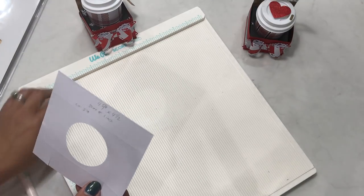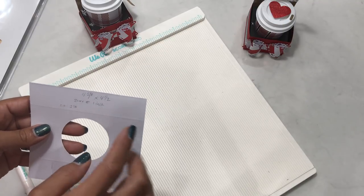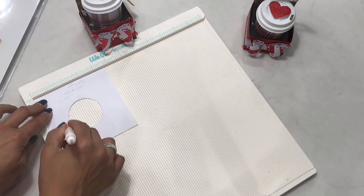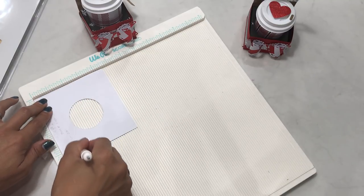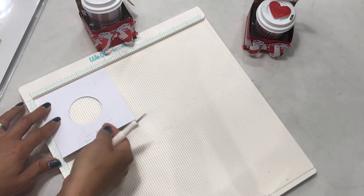For the insert you're going to need a paper measuring four and five-eighths by four and a half inches. You're going to score at one inch on all sides. Score at one inch, turn your paper, score again at one inch, rotate, and score at one inch — do that on all four sides.